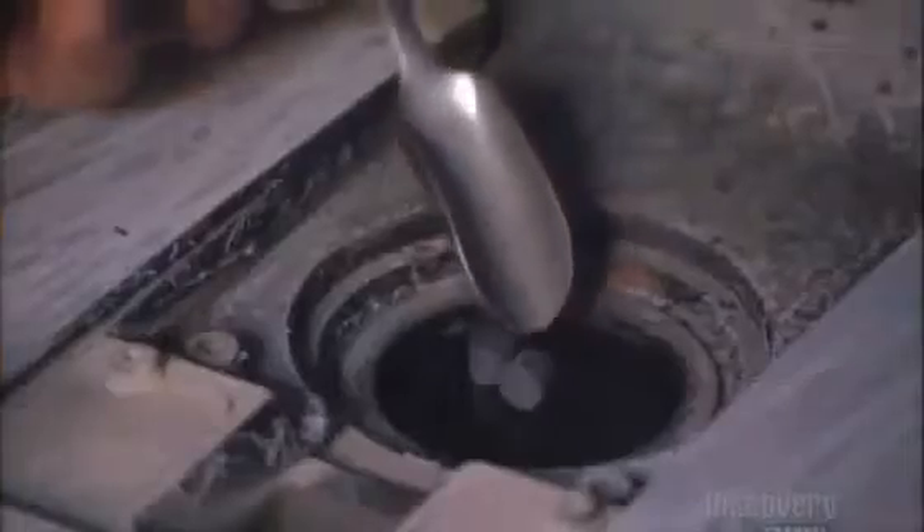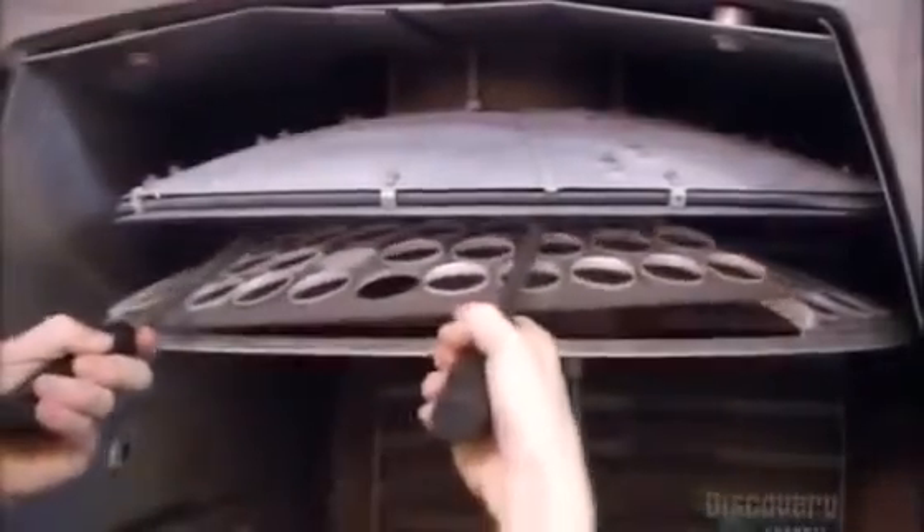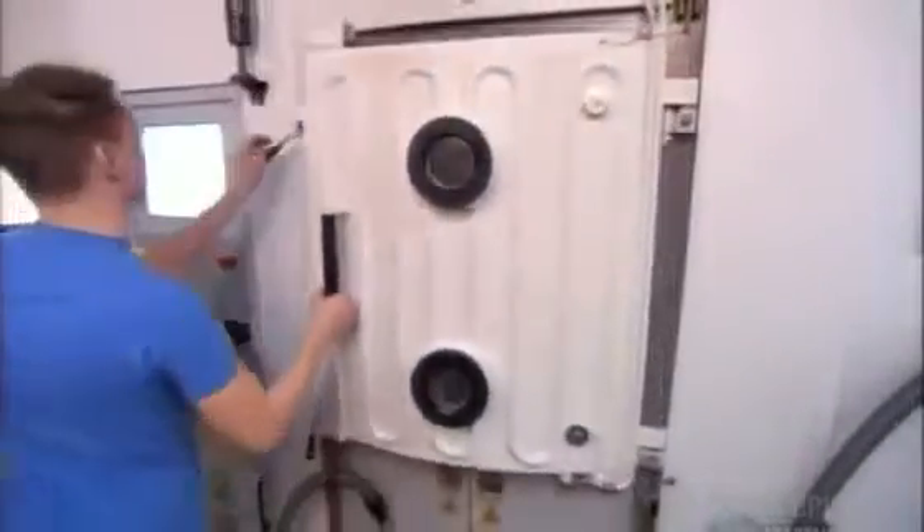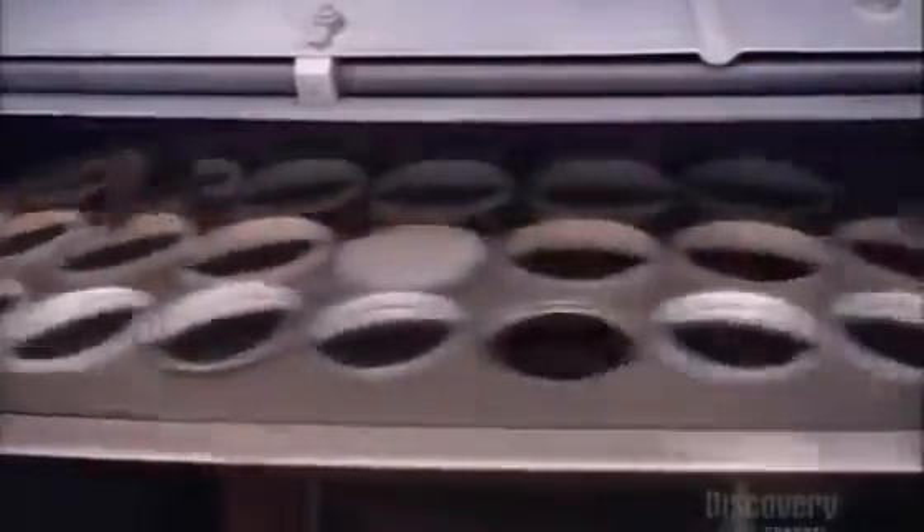Next, a technician loads mineral pellets into a vacuum chamber. Their exact formulation is a company secret. The pellets produce an anti-reflection lens coating that lets more light come through the lenses. Inside the vacuum chamber, a beam of electrons evaporates the pellets into microscopic particles that coat the lenses.